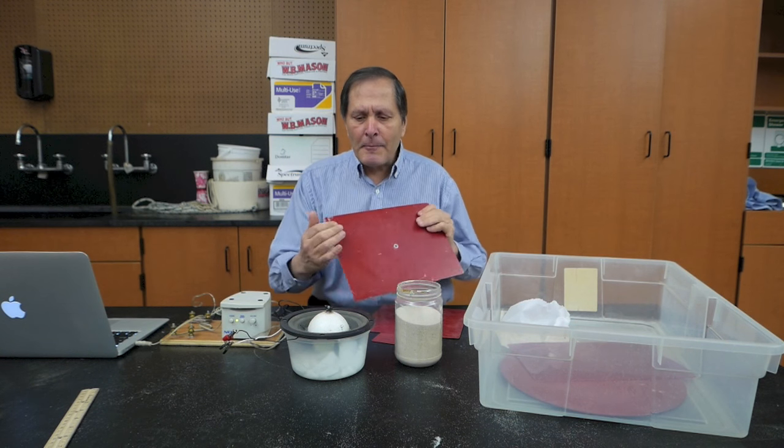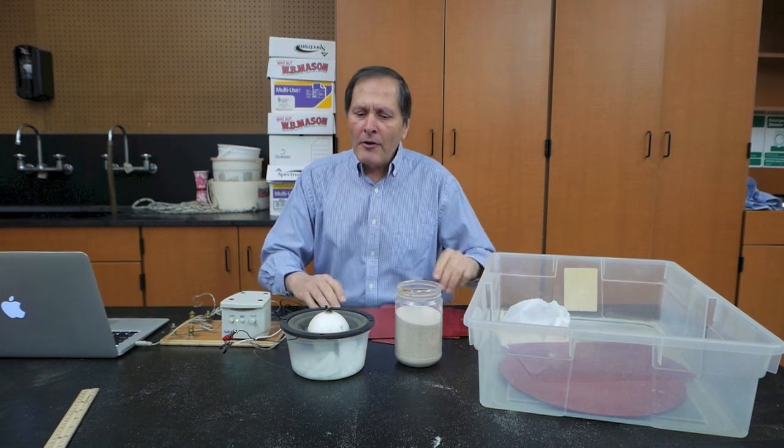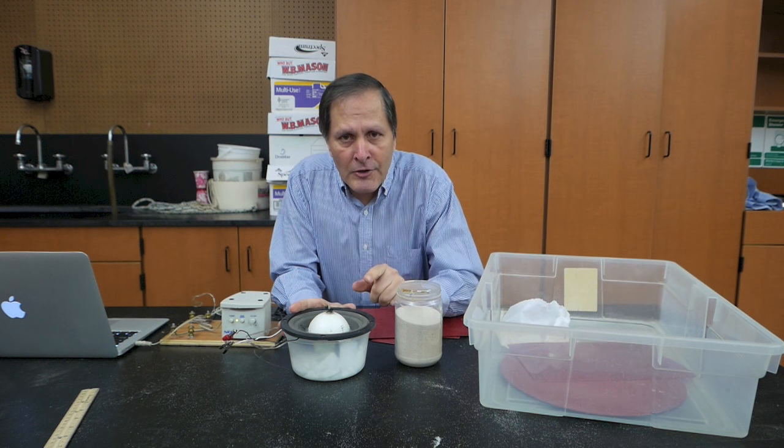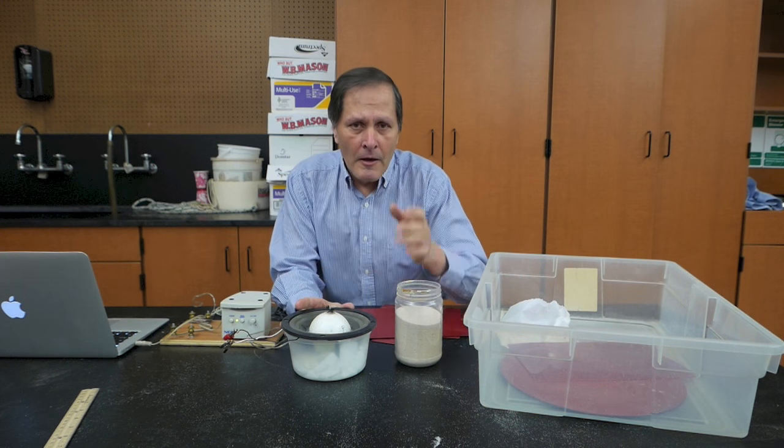There's our demonstration of the Chladni plates and this oscillator. I'll be looking at making different shapes to see if we can get some other patterns. I'm also looking for different demonstrations that I can do with this, and I'll be posting those in later videos. So come back and see them again. Bye!